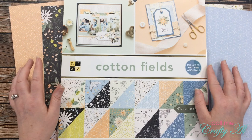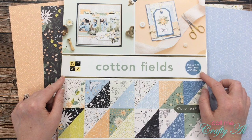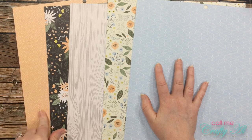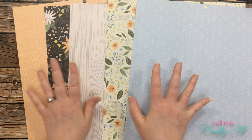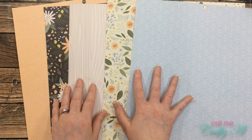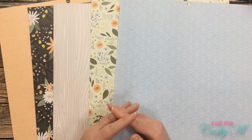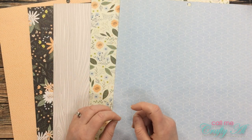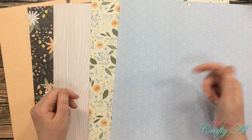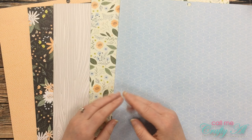For my pattern papers I'll be using five patterns, all from the Die Cuts with a View Cotton Field stack. I recently bought this at Joann's and fell in love with all of the patterns. I'd suggest checking it out if you're near a Joann's. When I cut these later, I'll probably use the peach for the die cut sentiment and mix and match the other patterns for the final cards. If I add any products once I start my process, I'll let you know. I'll also be going to voiceover, so leave any questions in the comments below.